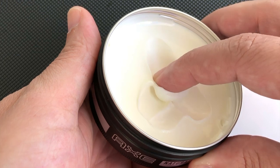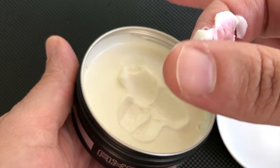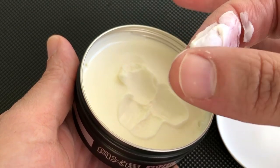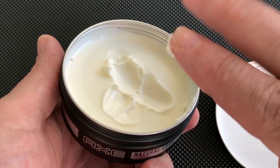Let's grab some to see the texture of the product. This should be a good portion to apply in your hair. By feeling the texture, it feels like a hand cream, but this product feels less sticky and lighter.